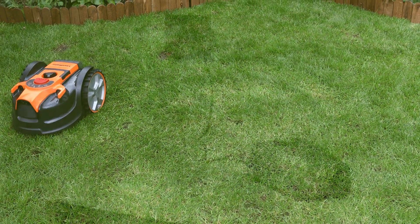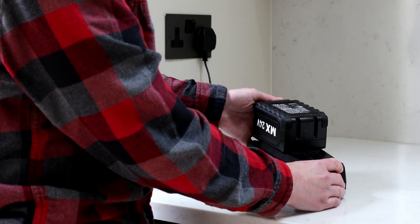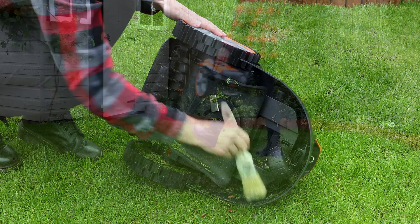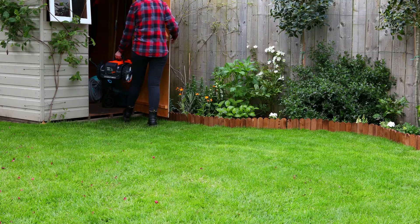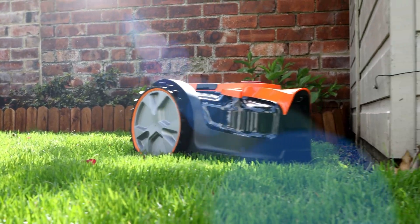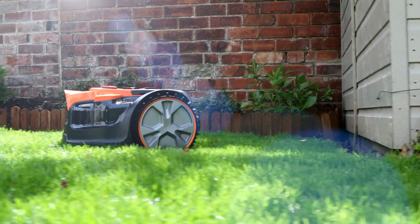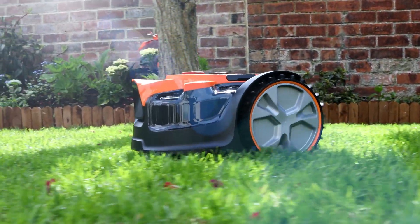When the mower has finished, remove the battery and place it back on charge for next time. Clean the mower underside with a clean dry brush and store it in a dry place. The mower should only be used in the daytime so that the camera can easily see the lawn surface, and should be placed into storage between uses. We hope you enjoy sitting back to relax while your Lawnmaster VBRM16 does all the work.